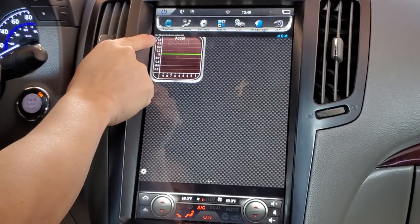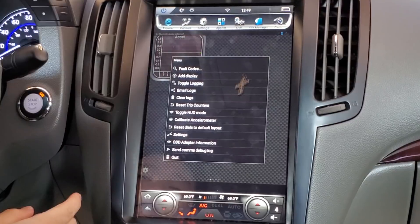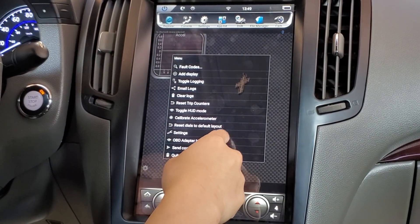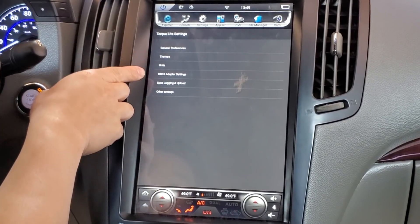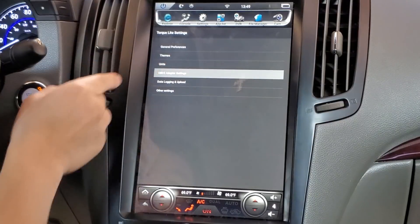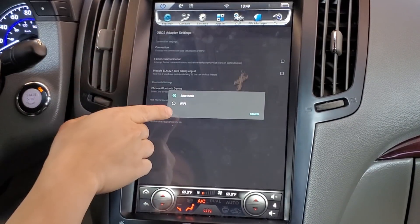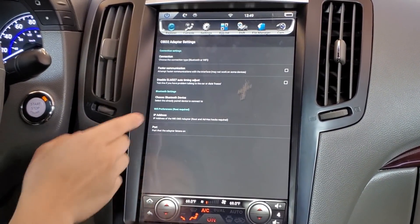At the top left it says 'No Bluetooth device selected,' so we're going to go into Settings and change the application to run off Wi-Fi. Go to Settings, then OBD2 Adapter Settings, then Connection — and we're going to choose the connection type to be Wi-Fi.